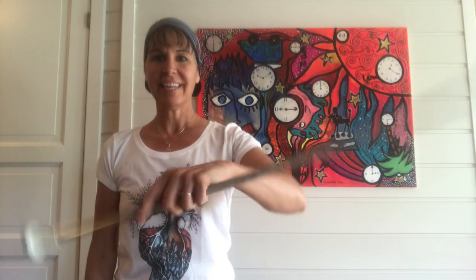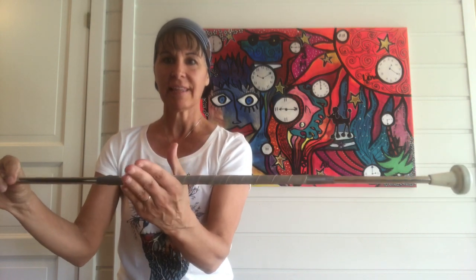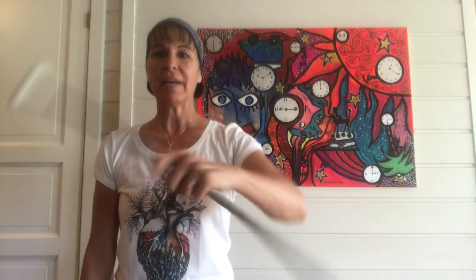When the baton is rolling over your hand and you're preparing for the catch, be sure to open your thumb away from your fingers so that the baton rolls between the thumb and the fingers. We don't want the baton rolling over the entire wrist and thumb — it's best to go between the fingers and the thumb.